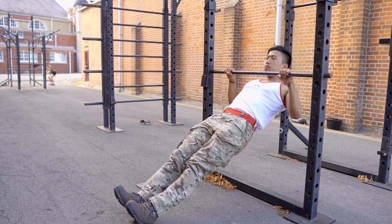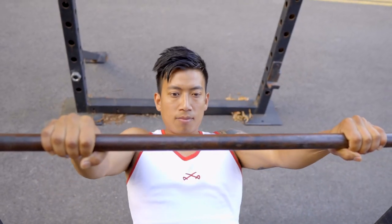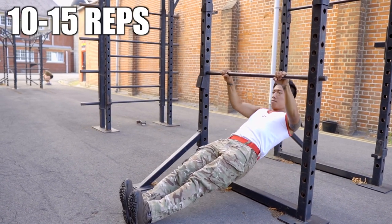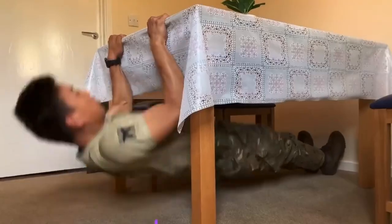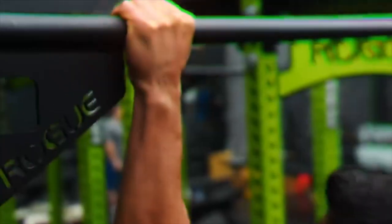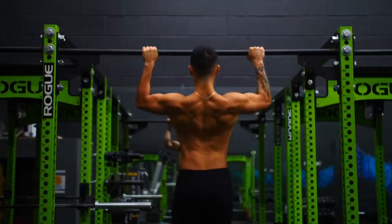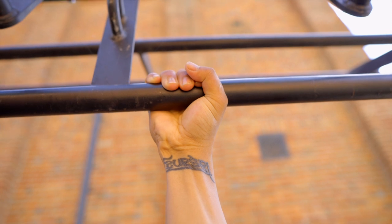The first exercise is inverted row. The next exercise is active hang. Pull-up requires important grip power — if you have grip power, then you can do one more pull-up. Increasing grip power is one of the best things you can do.